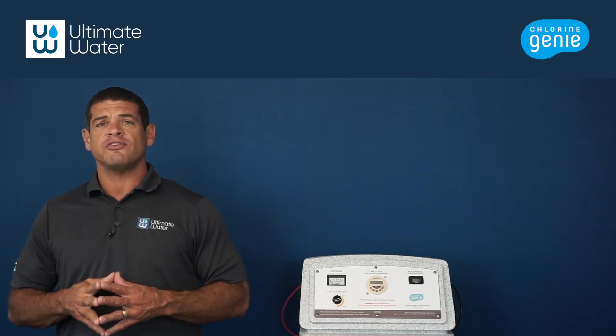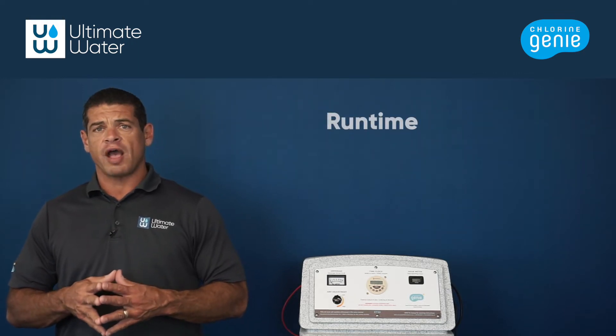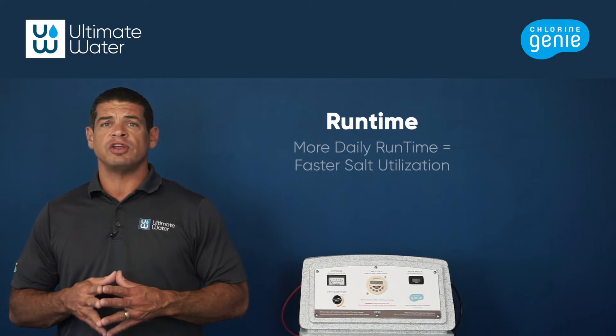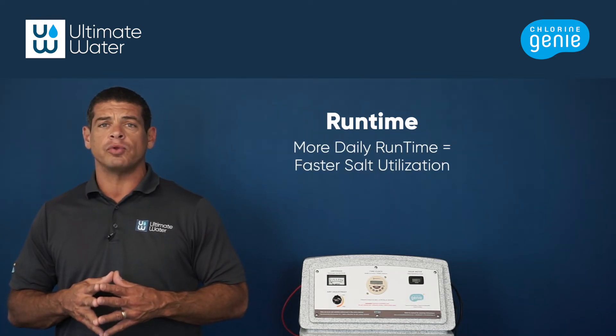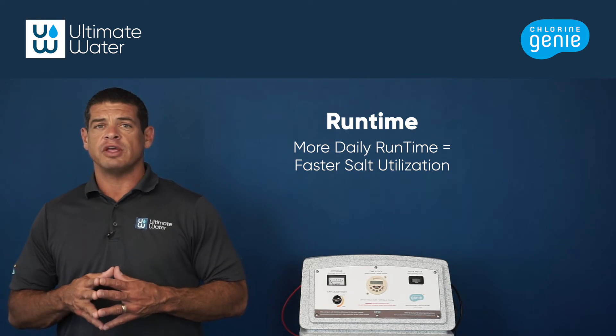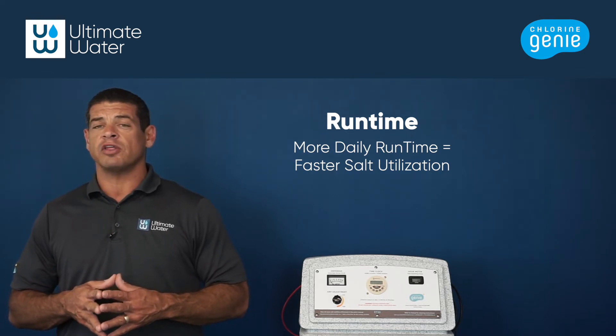If a unit is eating salt faster than this, there can be a few factors. The first factor is run time. If a Chlorien Genie is running longer than six hours per day, you should plan on adding salt sooner than one month. If a unit is running 24 hours per day, salt will need to be added as often as potentially weekly.